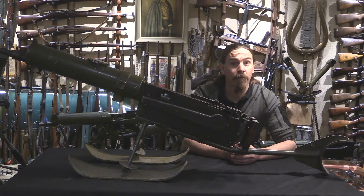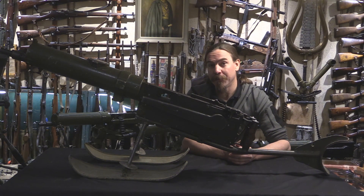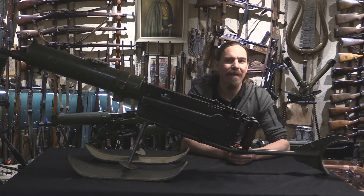Hey guys, thanks for tuning in to another video on ForgottenWeapons.com. I'm Ian McCollum, and today we are taking a look at a really cool Finnish light Maxim mount.